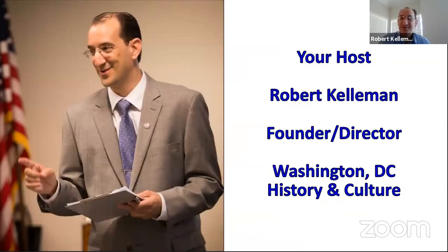For those of you I haven't met before, my name is Robert Kellerman. I'm the founder and director of the Washington D.C. History and Culture Organization. This week we just so happen to be celebrating our sixth birthday as an organization, so thanks to all of you who've been participating in our programs.